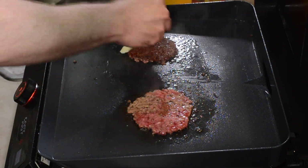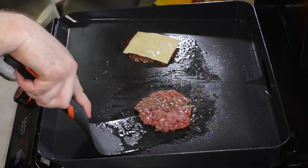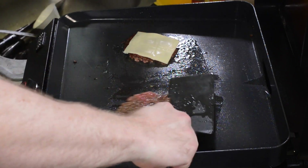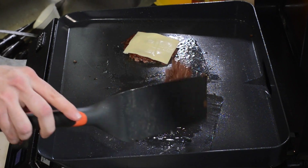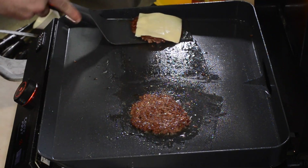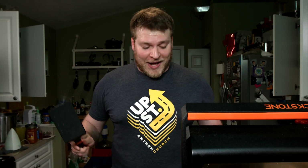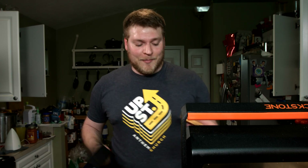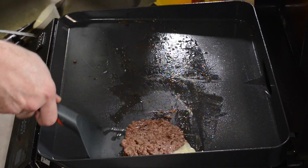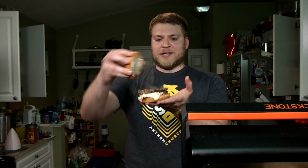Immediately, we're gonna throw the cheese right on top. Next one, start getting under it. Flip it — look at that crust. We take the first one and flip it back over on top of that second one. They're pretty well cooked, guys, they're ready to go. Get our bottom bun, scoop it on up right onto that bottom bun. Now here comes our top bun, and there we have it. Let's go ahead and turn off our griddle, and order up.